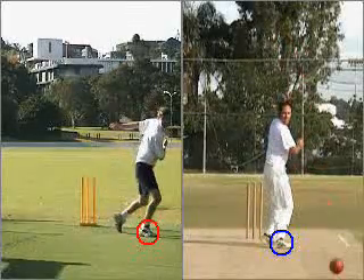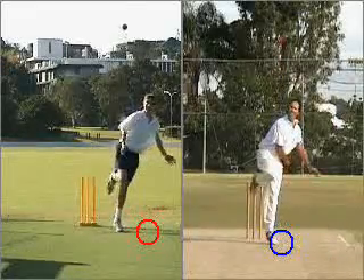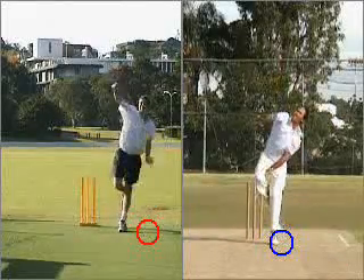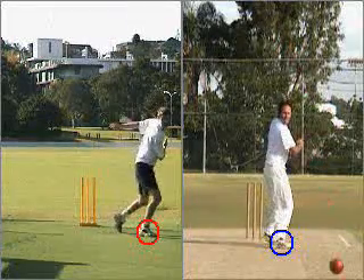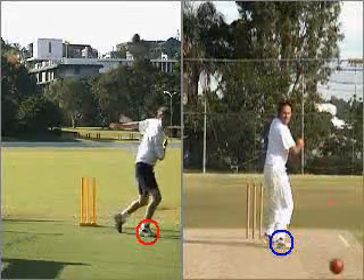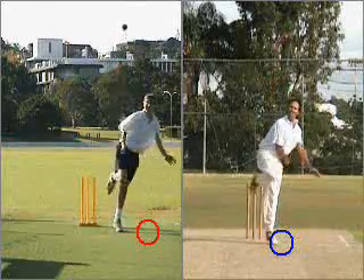On the right hand side of the clip, the blue circle illustrates John's first follow through step. Note how the position of this step is almost in line with his release front foot position, indicating that it has followed through 180 degrees. On the left hand side of the clip, the red circle illustrates where your first follow through step is positioned. Note that it has finished well past the front leg, indicating that you have rotated too far on your follow through.